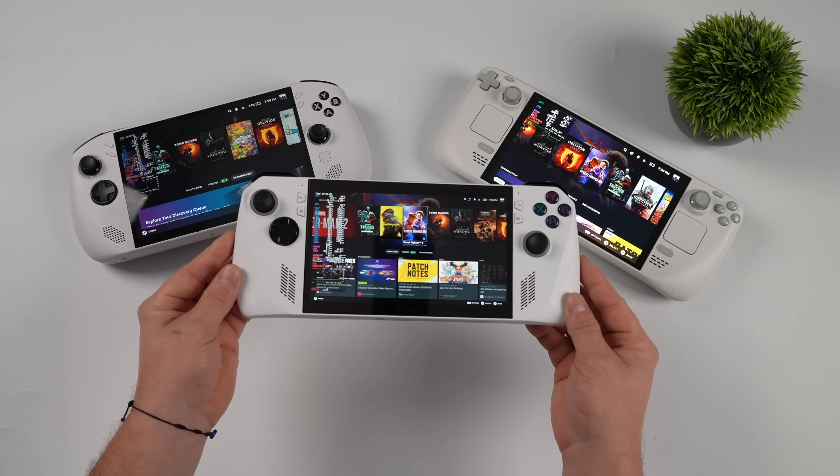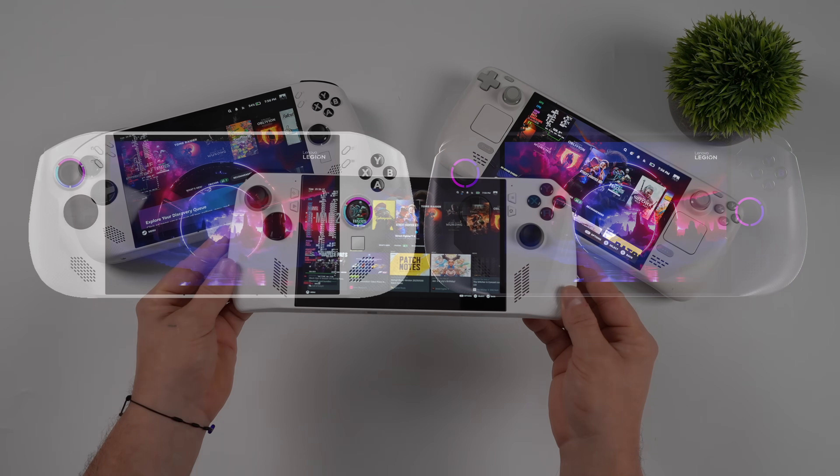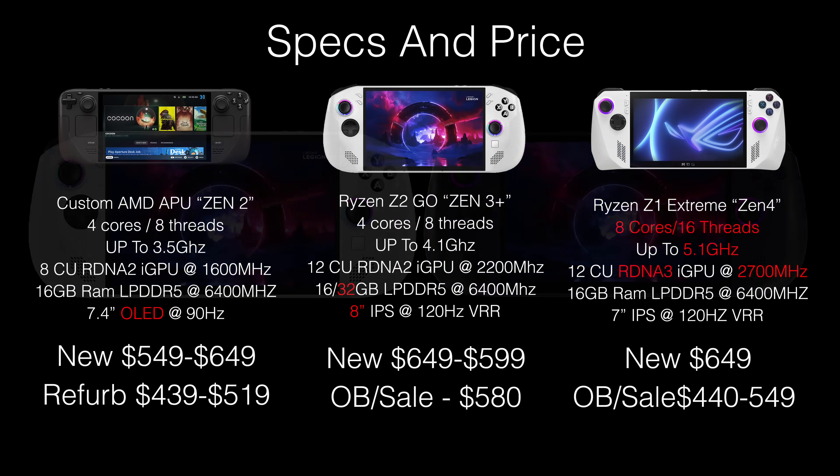The first thing we're going to look at is pricing and specs. When it comes to the new Legion Go, there are actually two different versions with the Ryzen Z2 Go. The one I have here has 32 gigs of RAM and originally came with Windows, but we'll also look at the SteamOS version. The Z1 Extreme version is coming too, so I'll have videos on those as well.